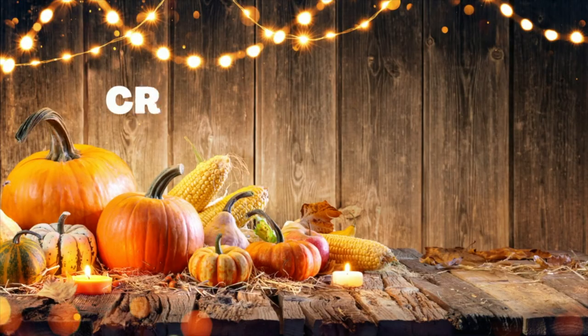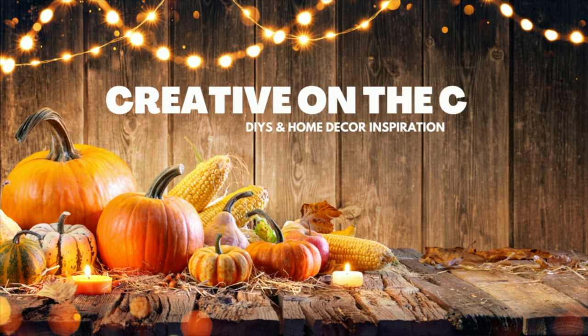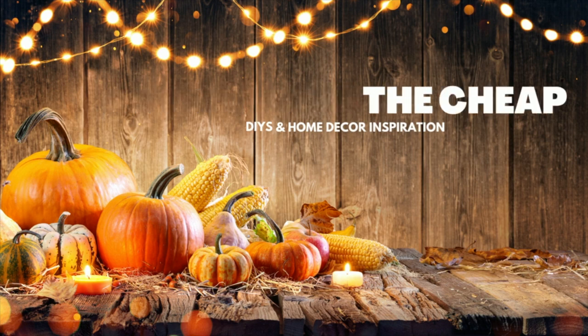Guess what? It's the last round of fall DIYs. Are you ready? Hey everyone, welcome to my channel. My name is Courtney. Today is the day — it is the last video for fall DIYs for 2022. I've got some budget-friendly fun DIYs for you. Thank you to Factor for sponsoring today's video. I'll tell you a little more about them in a while. Now let's get crafting.